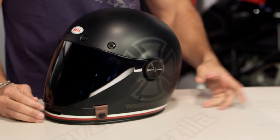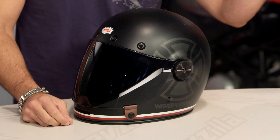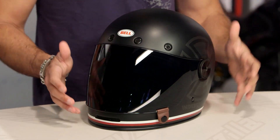Now, if you haven't seen the Bell Bullet, watch our detailed breakdown video. What you need to know is it stands on the shoulders of the original Bell Star. It is the retro-inspired 1960s and 70s star shape, but it uses new school protection and new school comfort features that are really omnipresent within the Bell line at this point.